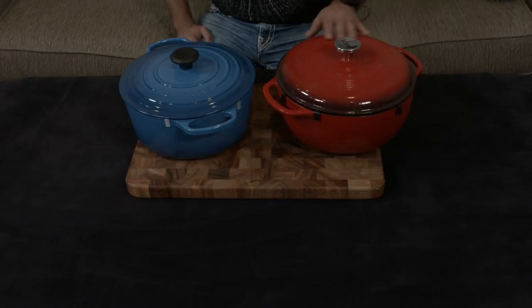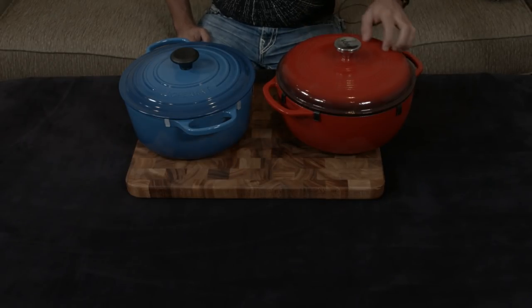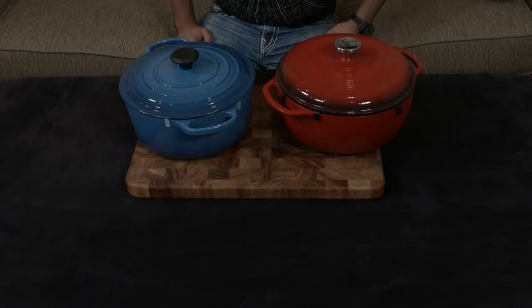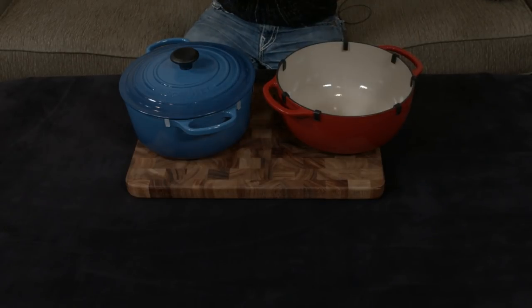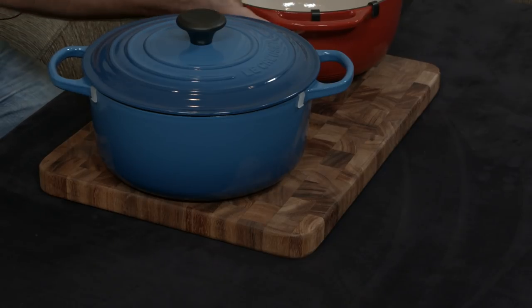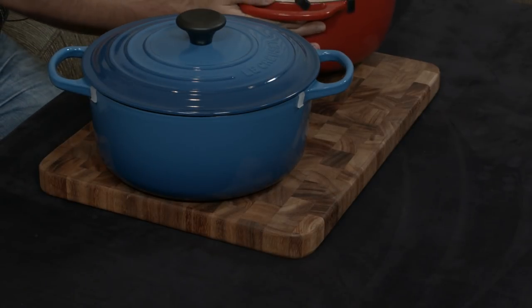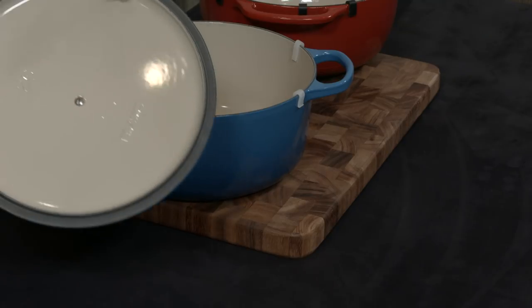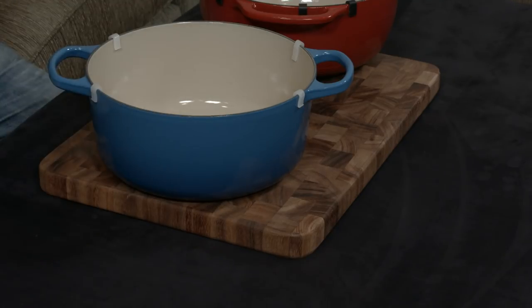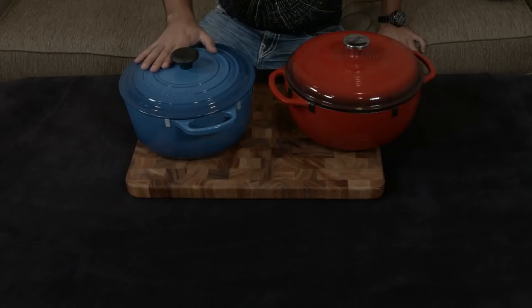As for fit and finish, the Lodge is definitely a more bargain finish — it has lots of orange peel, it's not polished, and there are little pin marks and pinholes everywhere. You can tell they're trying to save money and make it more budget-conscious. The same is very true on the inside and on the lid. The Le Creuset, by contrast, is much smoother. The Lodge is made in China; the Le Creuset is made in France.